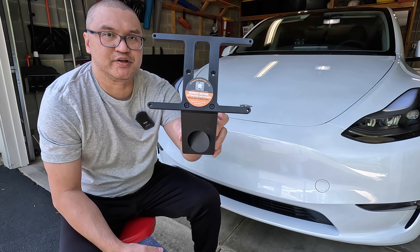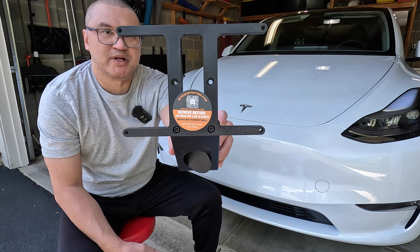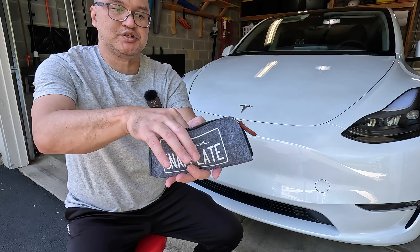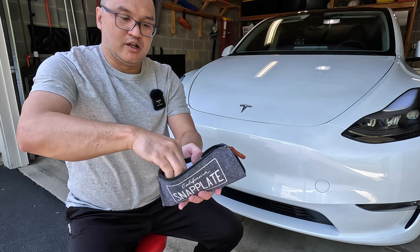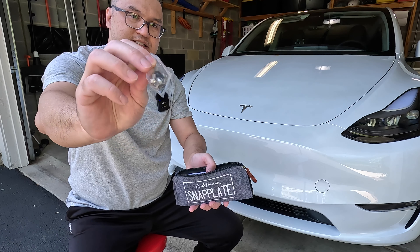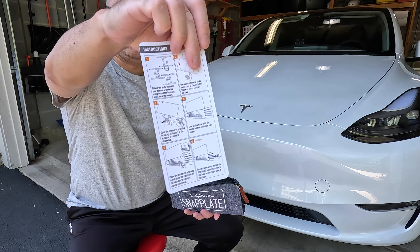So inside the box, you get the SnapPlate Plus license plate mount, and then you get a nice carrying pouch with the torque screwdriver along with the screws to mount the license plate. And then you also get a user manual.